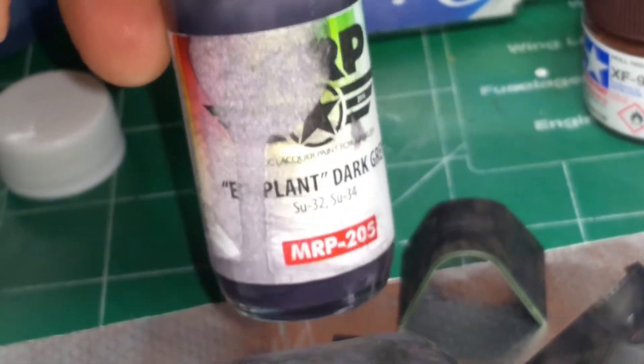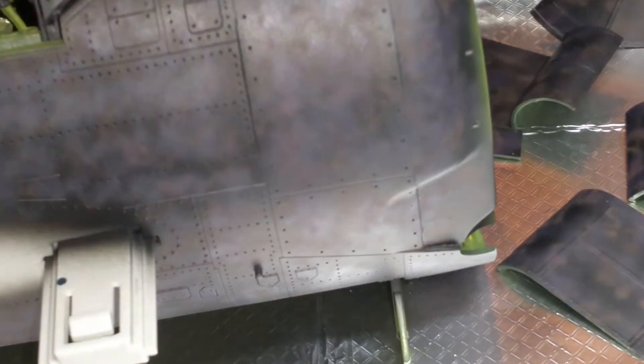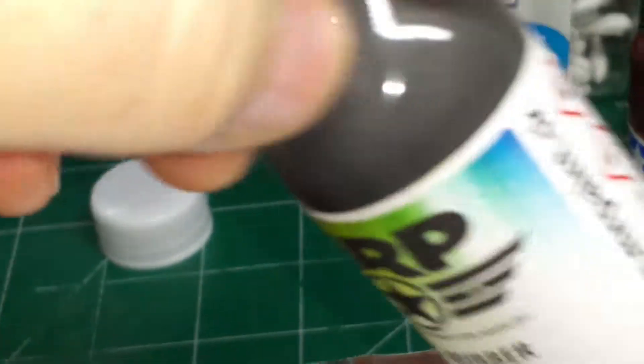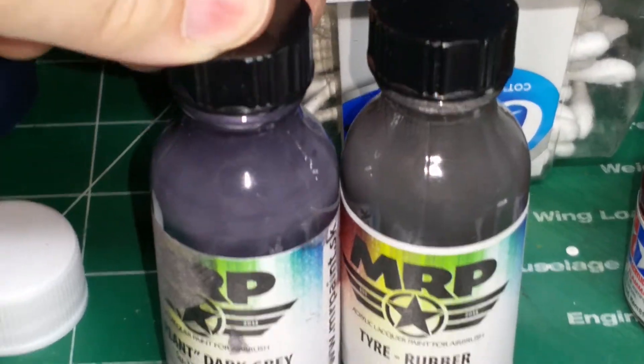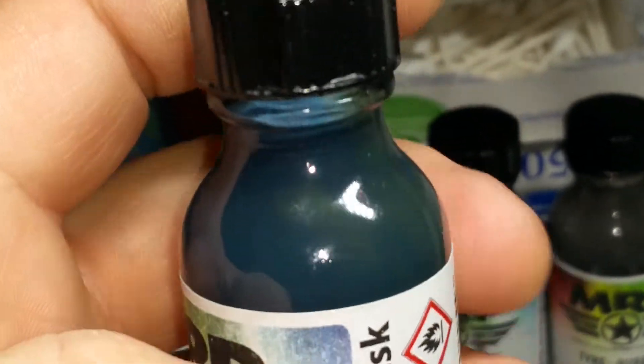Then I switch to MRP 205, which is eggplant dark gray - that does a really nice job on there, that SU-34 color. Then I come back with MRP tire rubber. You can see it's not black, it's kind of a dark grayish. Sometimes I get glimpses of the eggplant in there, or a muted gray. With the hull red when you lay down the sea blue - the sea blue is just obnoxious, it really is an obnoxious color, and MRP has a little bit of green in there.